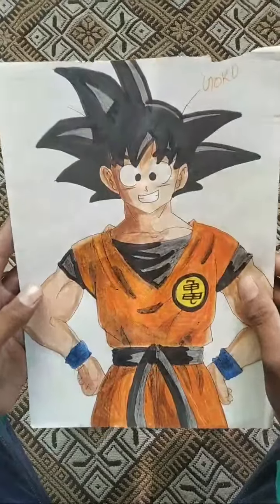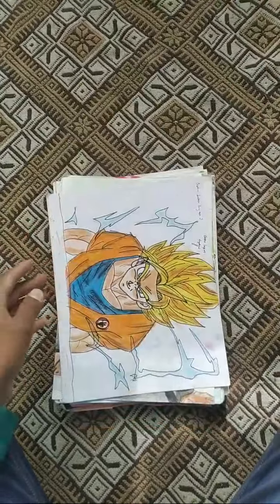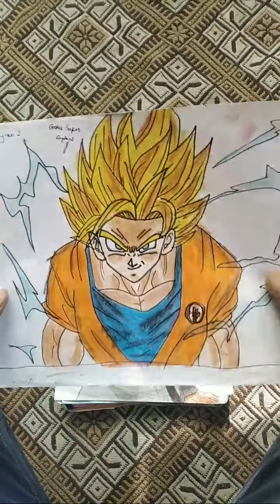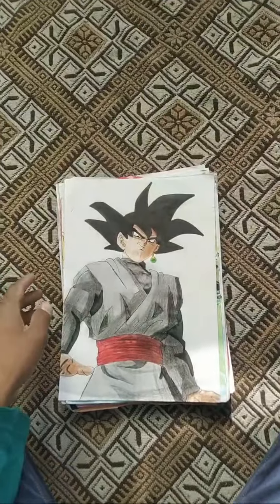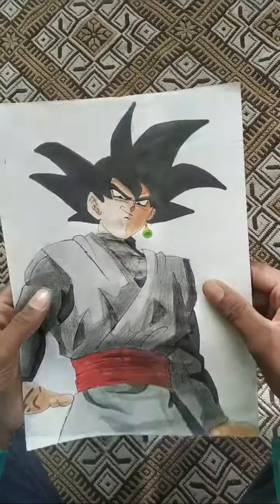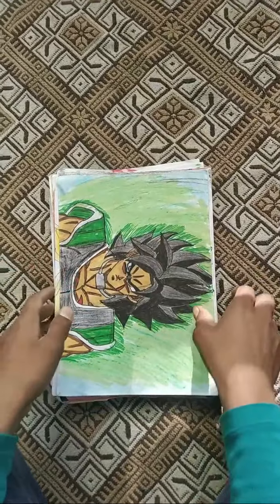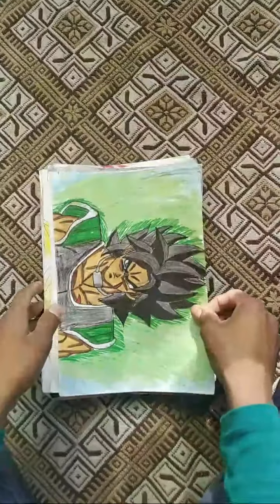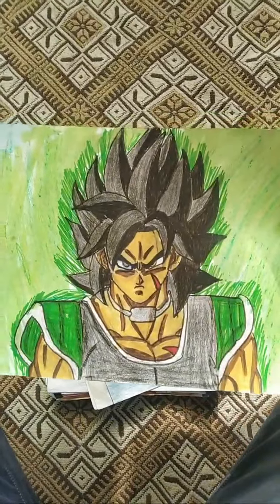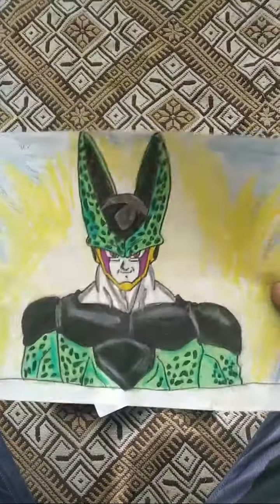This is first 90s Goku, 2nd Goku SSJ2, 3rd Goku Black, 4th Broly, and this is perfect self painting.